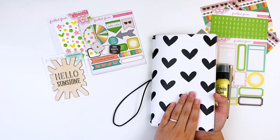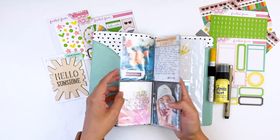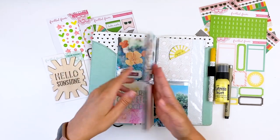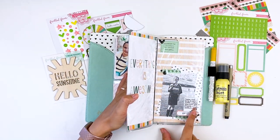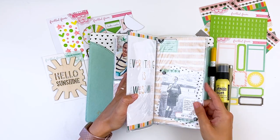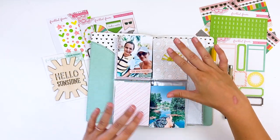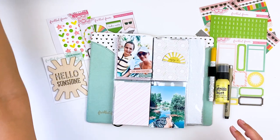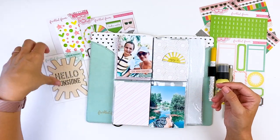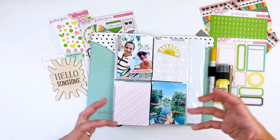I'm working in one of these traveler's notebooks from Freckled Fawn — if this one's still available I'll link it down below. They offer these really awesome inserts for traveler's notebooks: ones that are four three-by-four pockets, or the standard traveler's notebook size pocket pages. It's nice because your photos are protected. You can just cut your cards down, slide them in, and you are good to go. I've already gone ahead and done some prep work — I pulled some six-by-eight pattern papers and cut them down to three-by-four size.